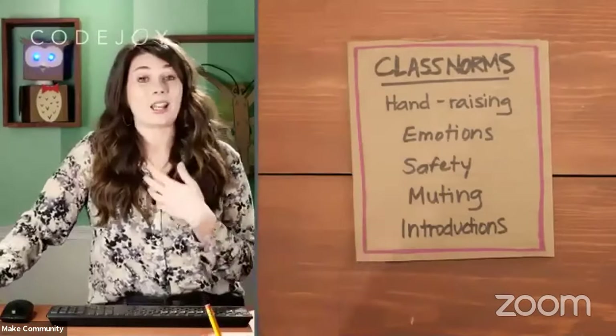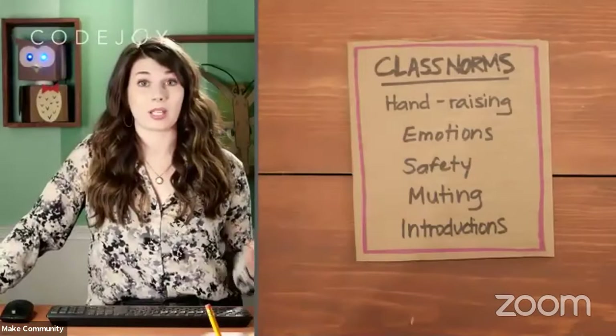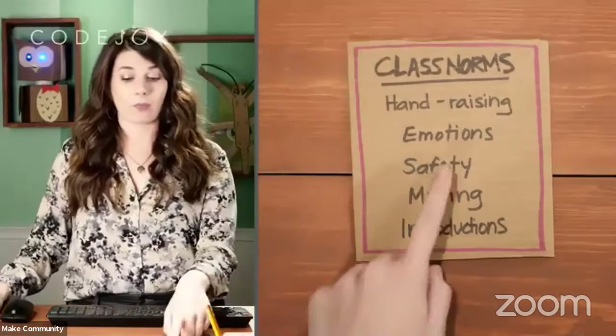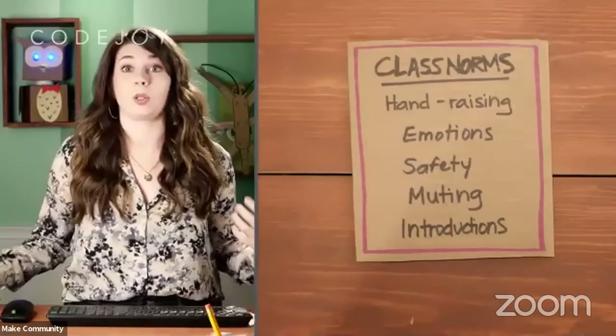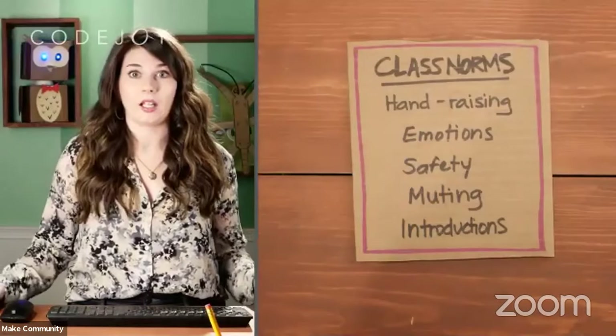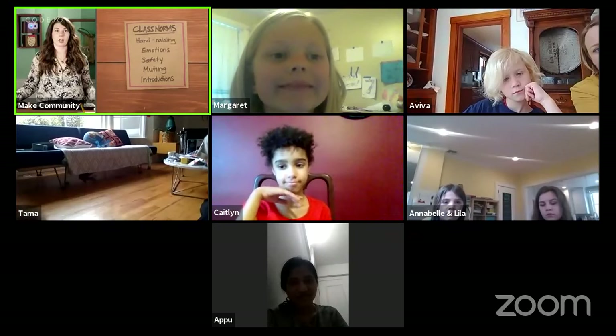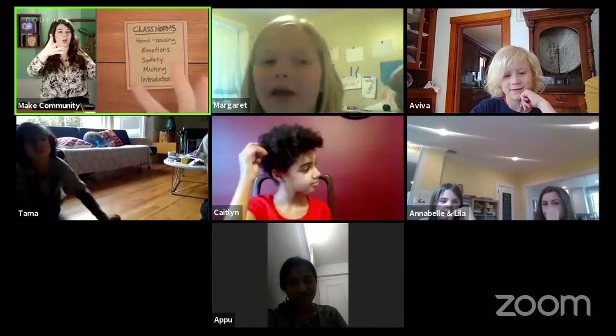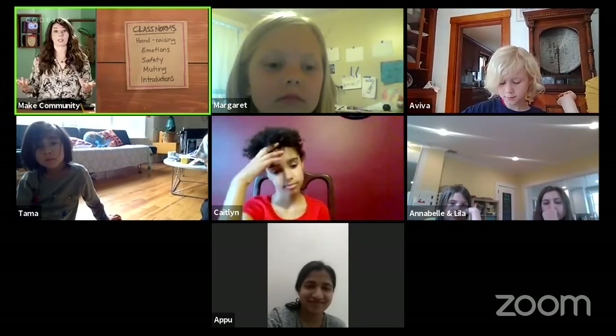We can't always talk to each other because a lot of times I keep everybody muted so people can hear me okay. But if you want to show that you really like something someone did, you could use your face, do a thumbs up, or do an awesome dance. You could give a thumbs up or a heart with your hands — you have to show us how you're feeling.